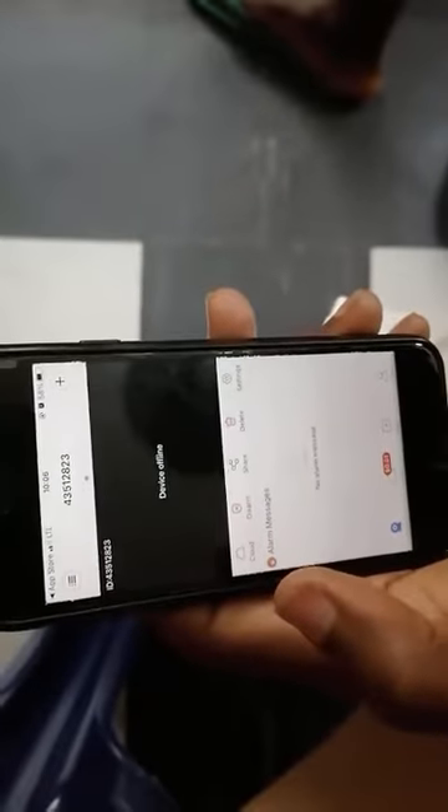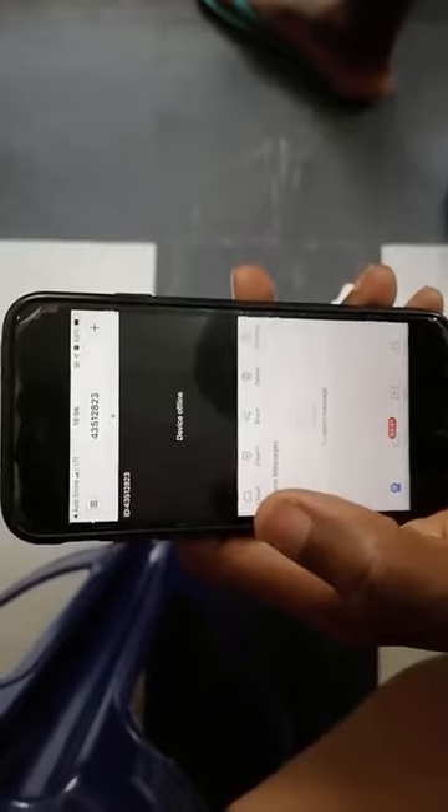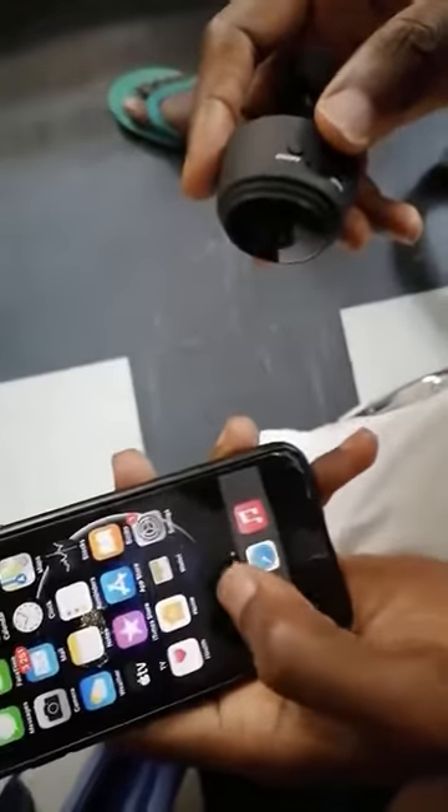Assuming you've gotten V380 installed, the next thing is: how do we pair the WiFi camera to the phone? So we've installed the V380 app on our device. Now, this is the camera — you can see it here.